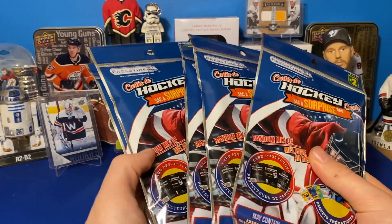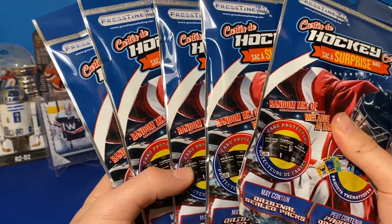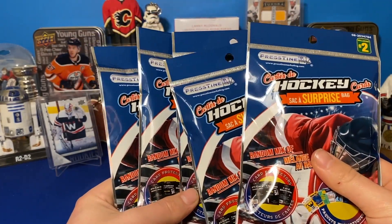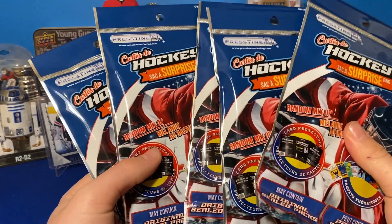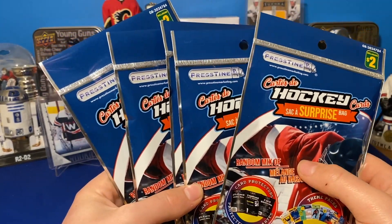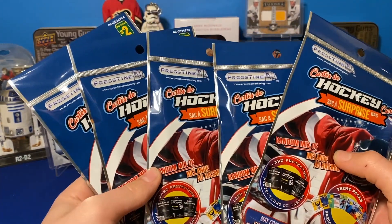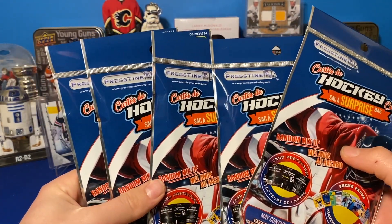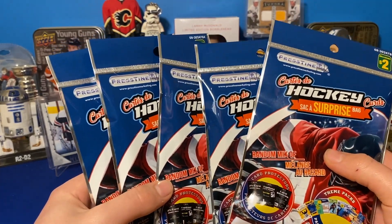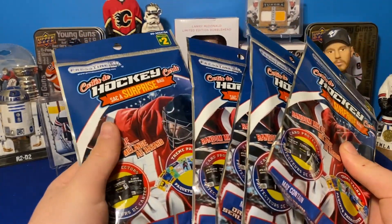Snyder Cards here. Today we've got five of these pristine hockey surprise bags from Dollarama. I've been looking for these for a while and want to do a quick video on them. It's really cheap. See what they've done with these because I haven't opened them on the channel, but I've opened quite a few of these before they were updated.